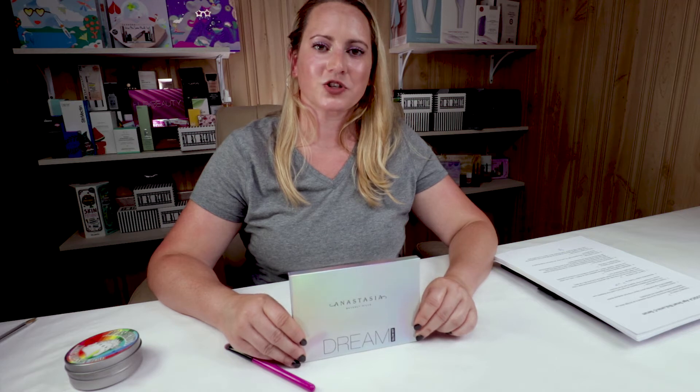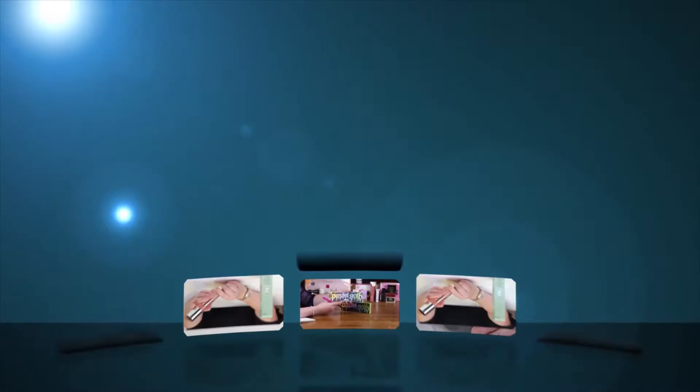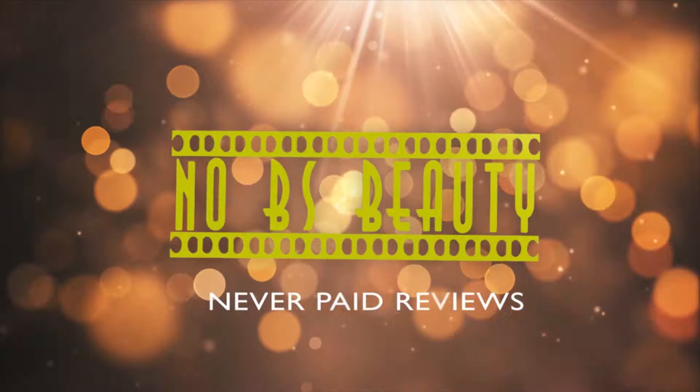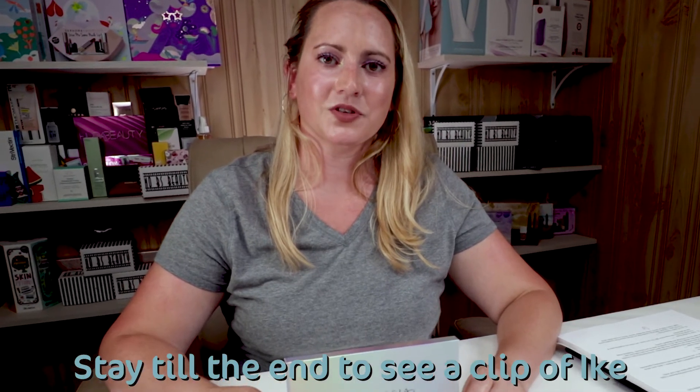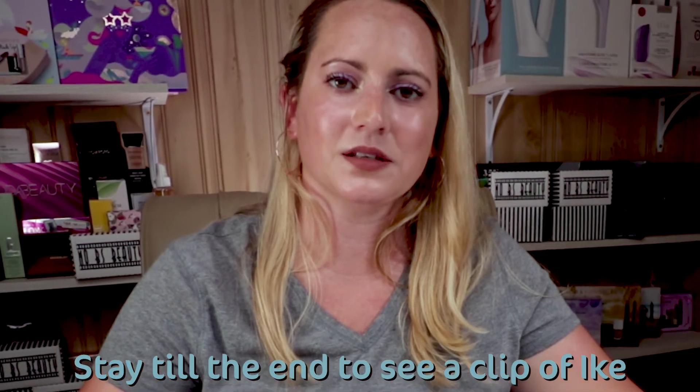Hi, today I am going to swatch for you the Anastasia Beverly Hills Dream Glow Kit. I just want to say I purchased all these products with my own money, so you know you can trust my opinion is what I honestly believe.